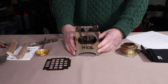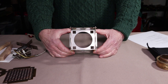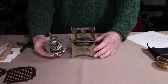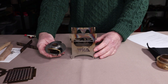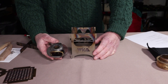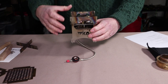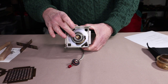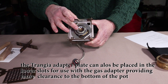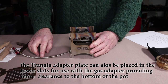Let me show you how it can be used with gas burners. I've reassembled the stove with the Trangia plate in the higher slots. In this position, you can use the Trangia gas burner attachment — mine is actually made by a company named Boolin but is virtually identical. Drop the gas hose down, drop it into place in the gap intended for the Trangia, and there's just enough room for the crossbar clearance on top of the stove.